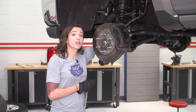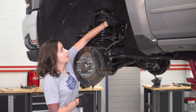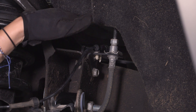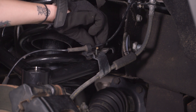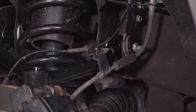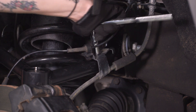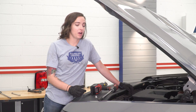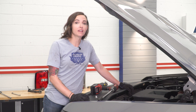Now we can reinstall our Christmas tree clip holding in our ABS line as well as our brake line bracket. Starting with our Christmas tree clip, line up the pin behind it and the clip in the hole in front. Grabbing the included nylon lock nut, thread it over your brake line bracket and grab your 7/16 socket to tighten this down. At this point we have the truck on the ground — reinstall the nuts on top of the strut using your 18-millimeter socket and get these tightened down.